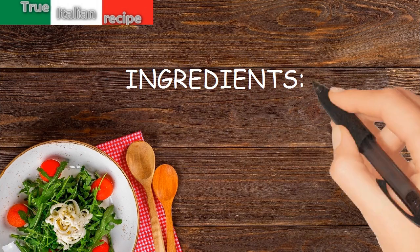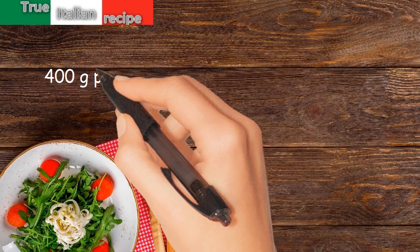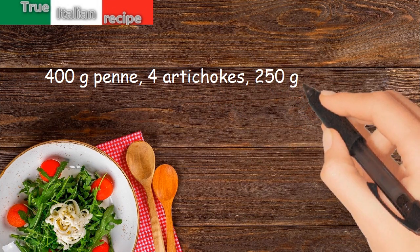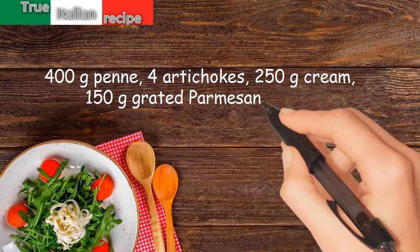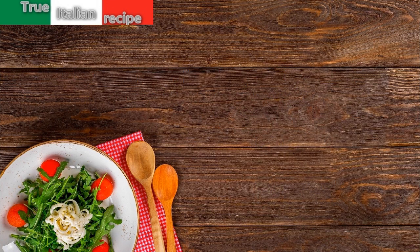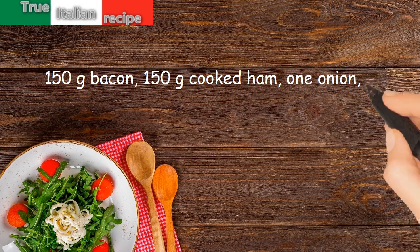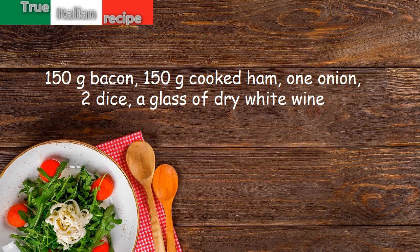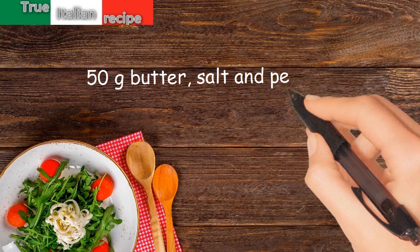Ingredients for four people: 400 grams penne, 4 artichokes, 250 grams cream, 150 grams grated parmesan cheese, 150 grams bacon, 150 grams cooked ham, 1 onion, 2 dice, a glass of dry white wine, 50 grams butter, salt and pepper.